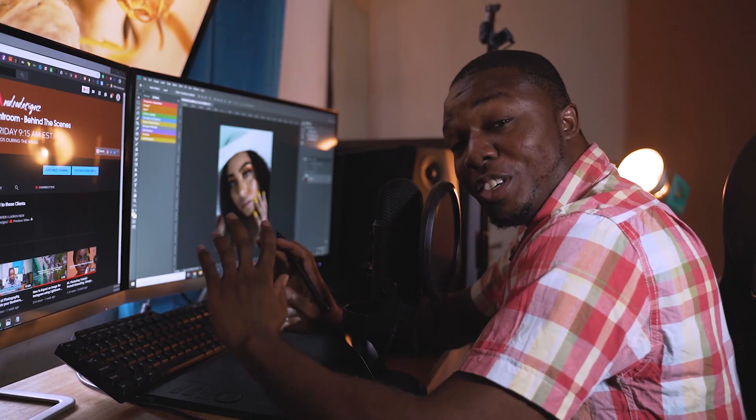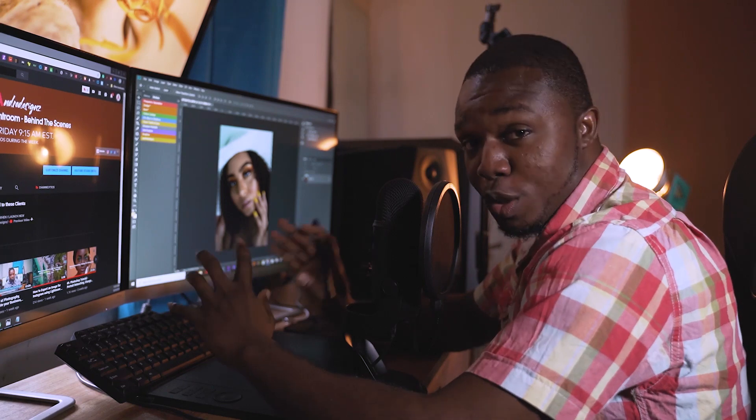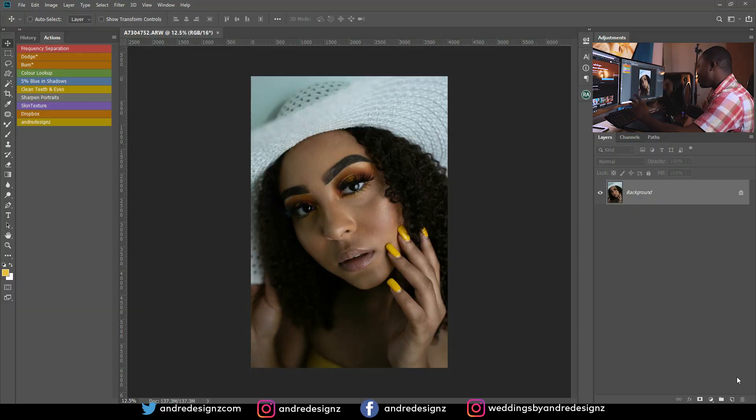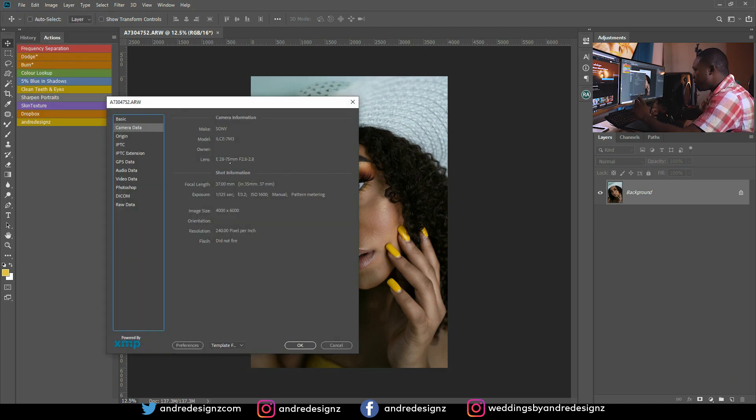Hello everyone, photographer Andre Designs here with a new retouch video. Today we'll be retouching this image on my screen. This was taken with the Sony a7 III camera using the 28 to 75 millimeter f/2.8 lens, shooting at 1/125th of a second.